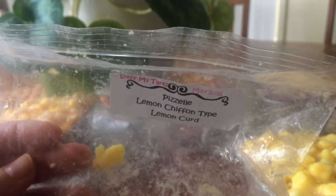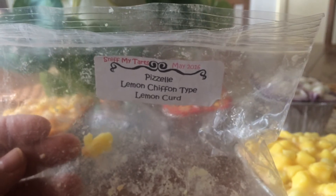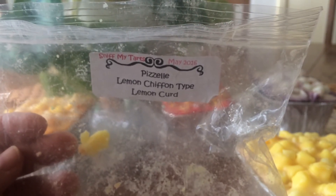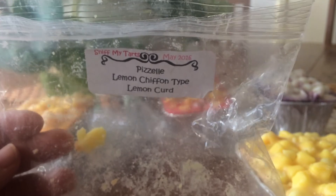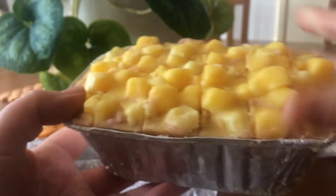So the loaves I ordered — I got four of them, and that was the maximum you could order. These are the smaller loaves. The first one is Pizelle — I think that's how you say it. I can't remember the scent description but it sounded good at the time when I made it a few months ago. Lemon chiffon type and lemon curd — I really love lemon.